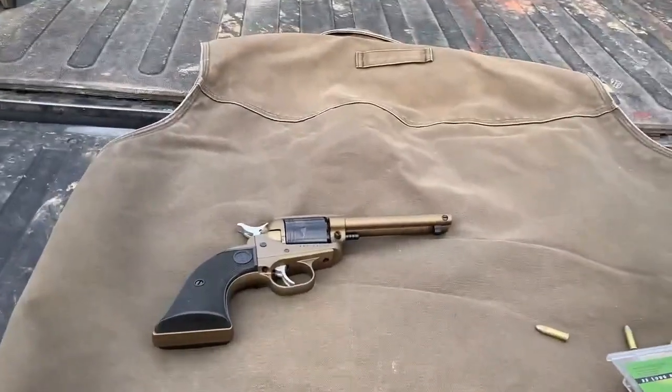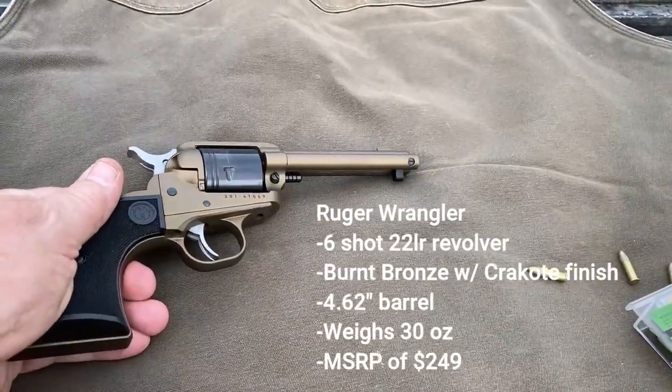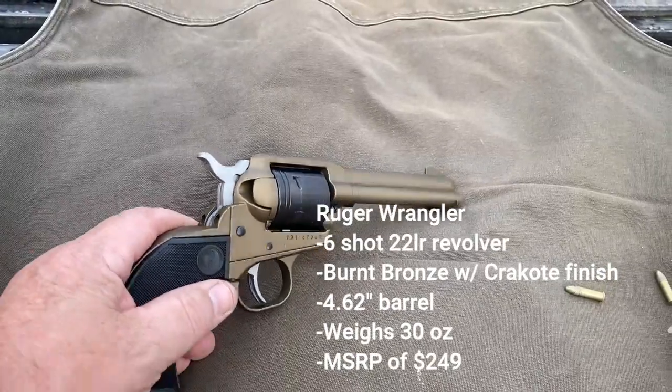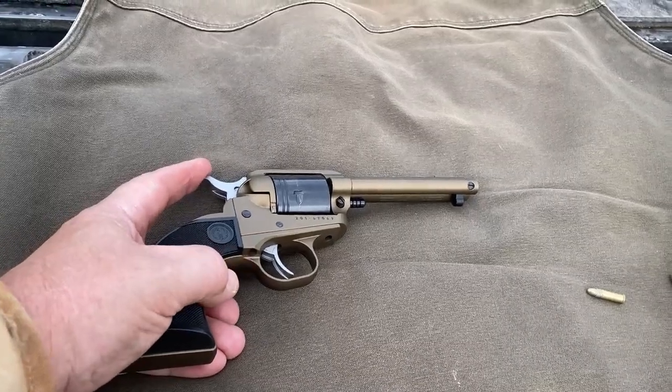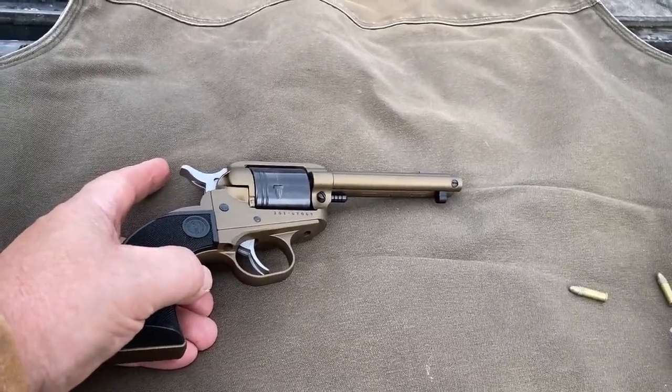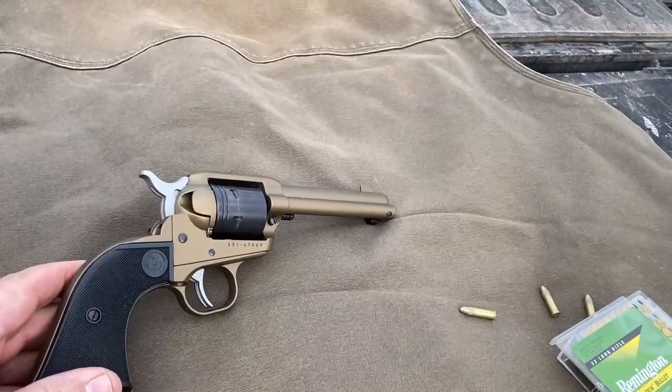It took me a minute to get used to it because of the single action — it's a little different. So let me show it to you. I'm going to run through how you load it and unload it because that's a little bit different. You can take a look at it and I'll put the specs up so you can see it. So there you go — it's the Ruger Wrangler. You can tell I got the bronzed version. It looks to me like coyote, but it's a Cerakote finish on it, which makes it very durable. I like the look of that one.